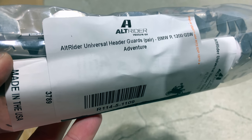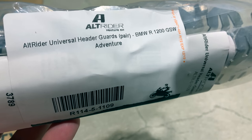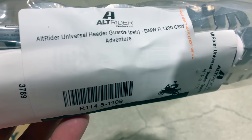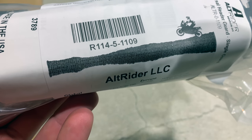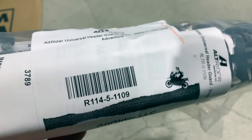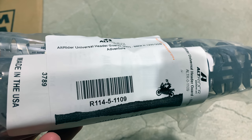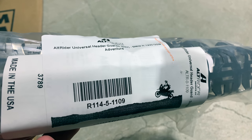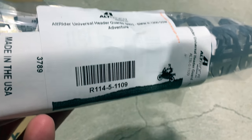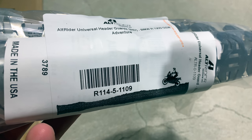Hello everyone, it's Adam here. In this video we have the Alt-Rider Universal Header Guards. Universal, but they do fit the R1200GS water-cooled adventure. Part number R114-5-1109. There are lots of header guards out there. I trust Alt-Rider's products and they say it fits the GS, so I bought it. These are on Amazon or Alt-Rider's website. I think they were like $87 shipped. Not too bad. Let's get into it.